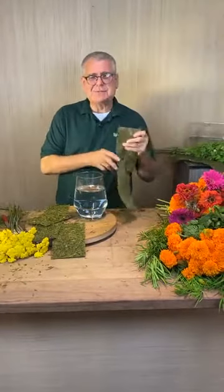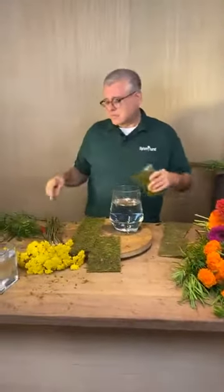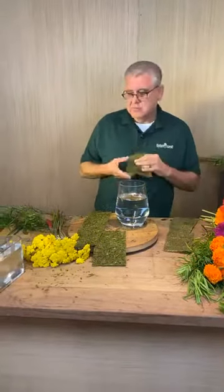Hey everybody, it's Chris from Tipton & Hurst. Today we're going to work with some marigolds, some zinnias, some feverfew, some beautiful garden roses, and we're going to work on a couple of simple arrangements.